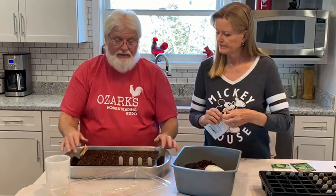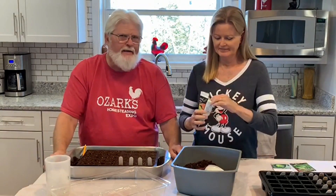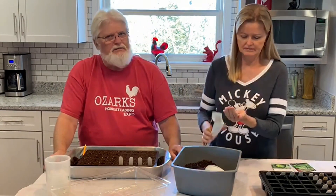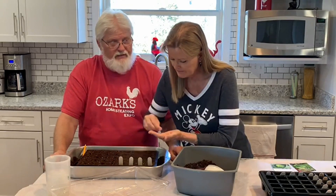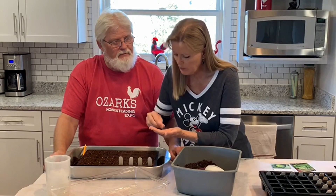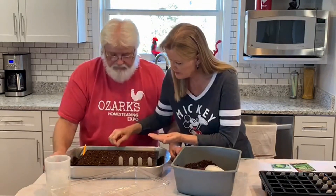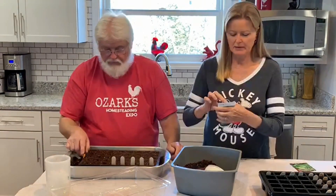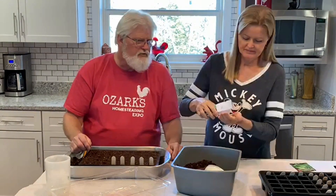We're going to do a lot of sauerkraut this year. Plus we love fried cabbage, and cabbage and potatoes with sausage in it, and just about anything with cabbage — Chinese food. We like it fried, we like it boiled, we like it raw, we like it in sauerkraut, we like it on Reuben sandwiches. More cabbage. This is Copenhagen.